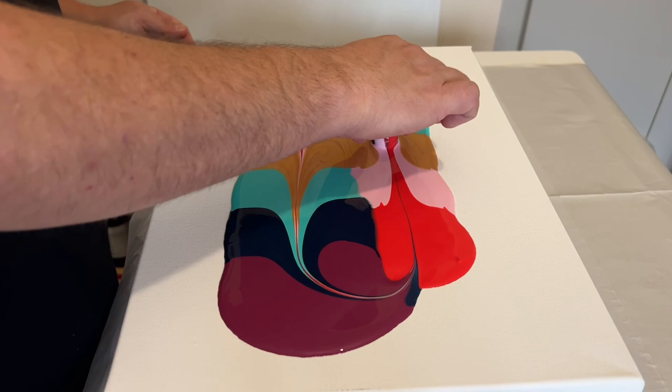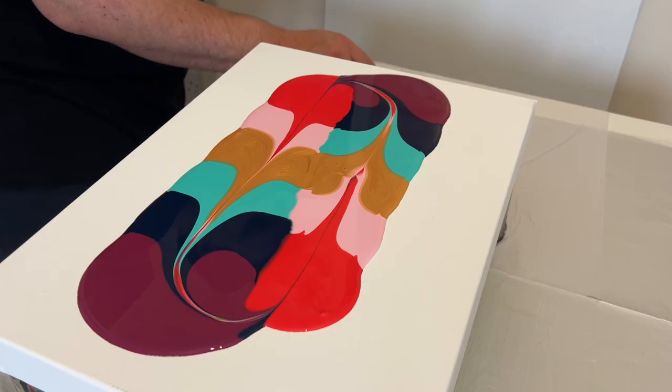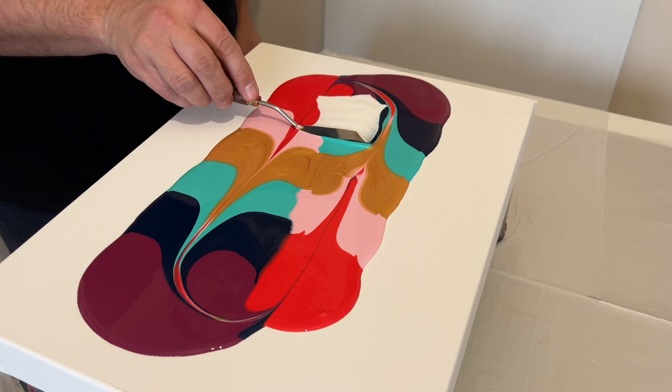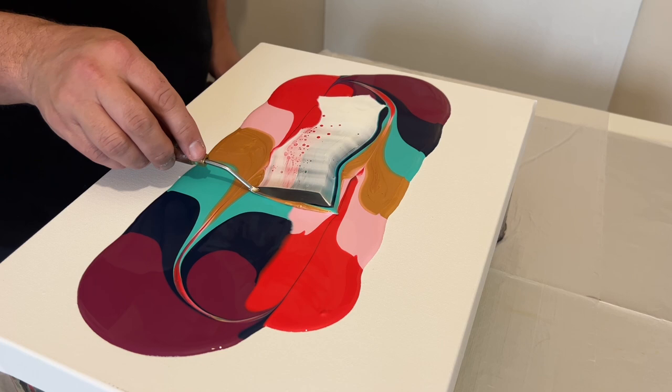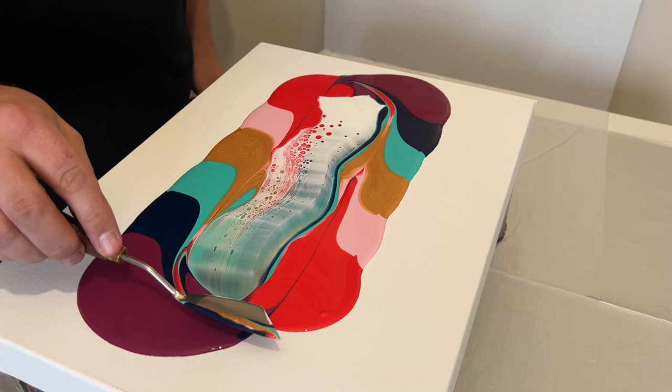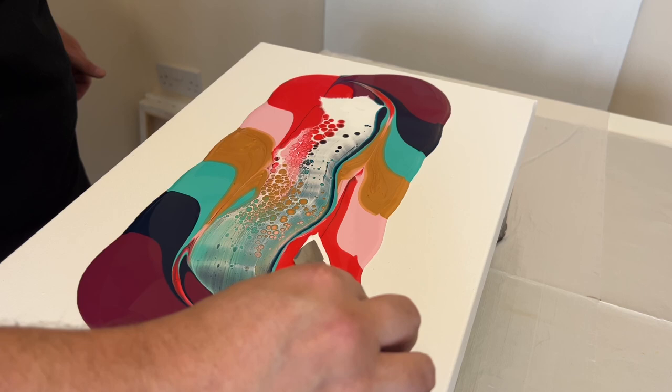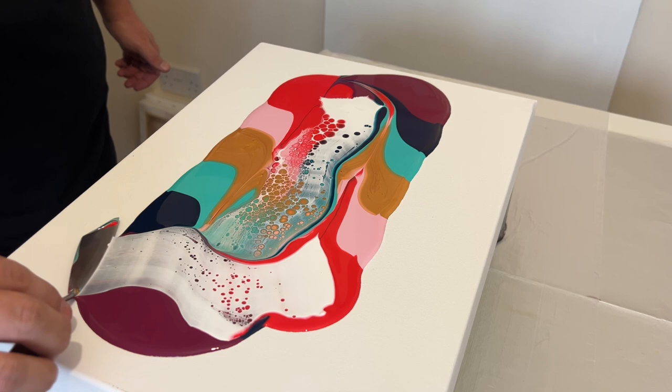I'm going to use my marble again a little bit later on, but for now I'm going to swipe with my palette knife all the way along from one end to the other. The mixture I use to swipe is Australian Flow Troll mixed with titanium white — one part paint to three parts Australian Flow Troll. When I place my palette knife on the surface of the paint I don't press down too hard; I just allow it to glide on top without applying much pressure.